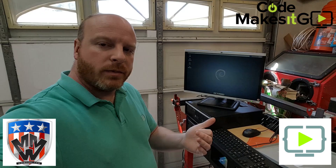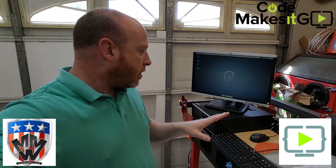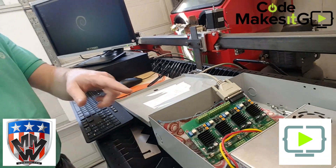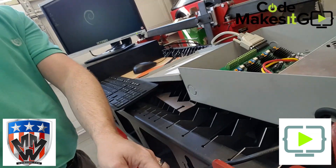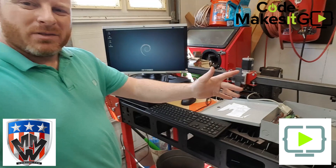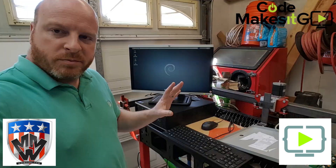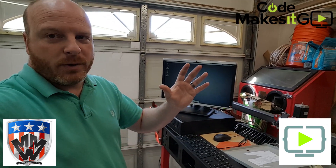I've brought my PC, monitor, keyboard, and mouse over to the plasma table. I have my parallel cable running over to the controller, which is now being powered by the 24-volt power supply with 110 volt going in. That's housed in one of those little metal alarm enclosures you can find at Lowe's, Home Depot, or Amazon. Everything's powered on — computer's up, Linux CNC is running. No smoke came out of anything, so I think we're good.